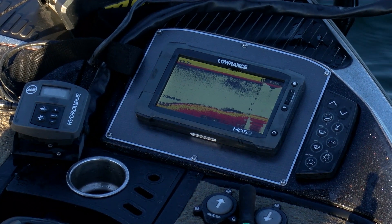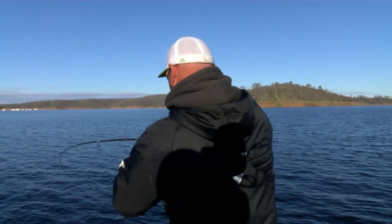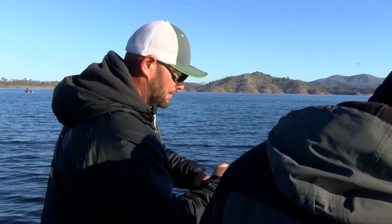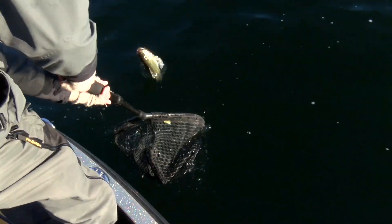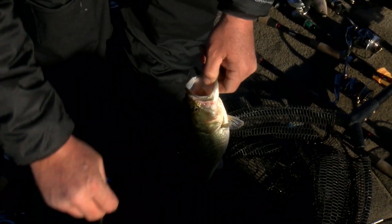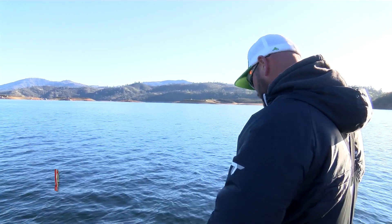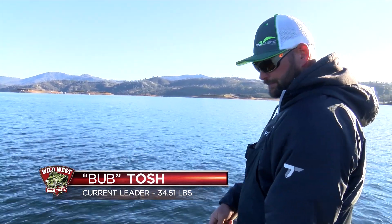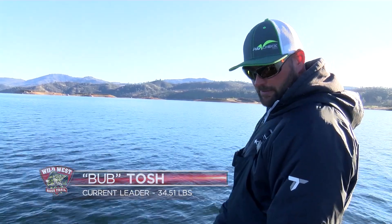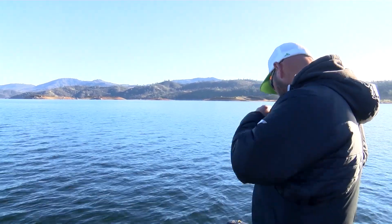Current leader Bub Tosh continues his assault on Don Pedro with his Yamamoto Sancho — a little largemouth. Even though he's small, largemouths school together. Spots school together. There are big schools of spots, and there are a bunch of big spots in the lake, but they usually just don't get caught together.